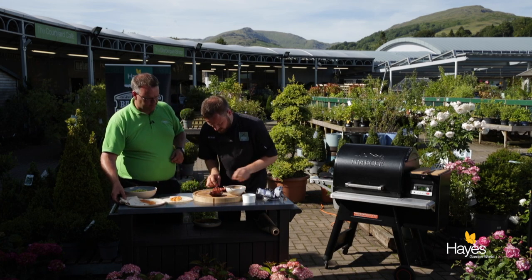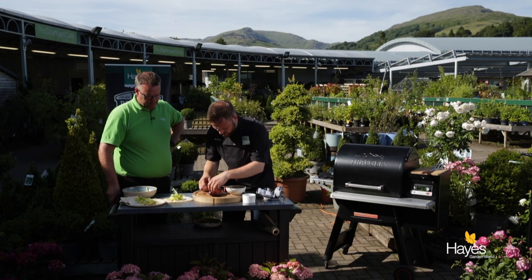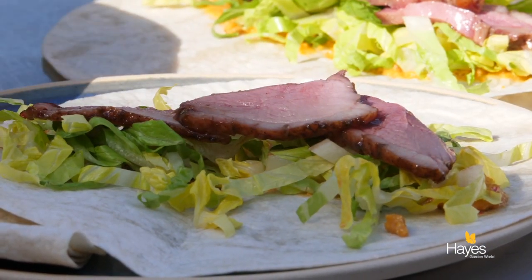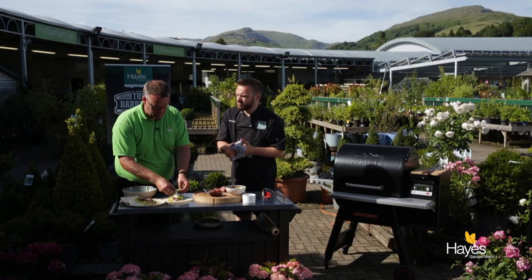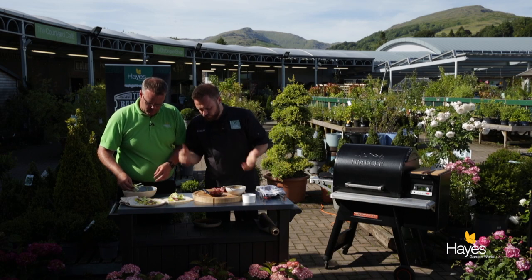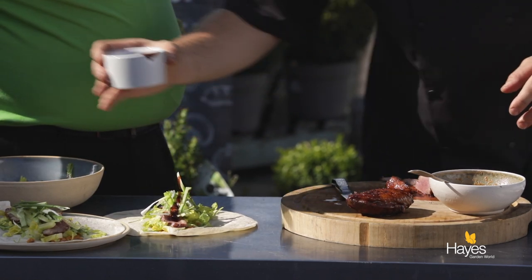We'll grab this — actually we'll pop some lettuce on first, some shredded lettuce down the centre of that. Really simple recipe, really nice pink medium duck breast. That was on the Traeger at a roasting temperature of about 175°C — on there for maybe 6, 7 minutes, just to keep it nice and pink and juicy, drawing in those outside airs that keep the food nice and succulent. Cucumber battens and spring onions over the top, finish off with a little bit of hoisin sauce.